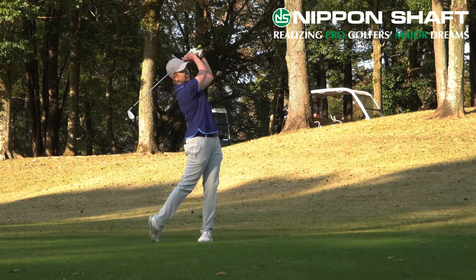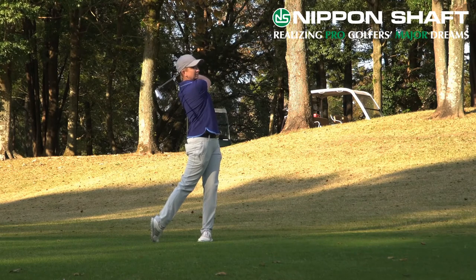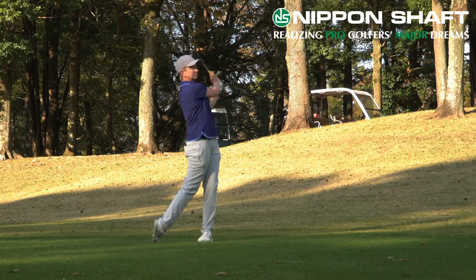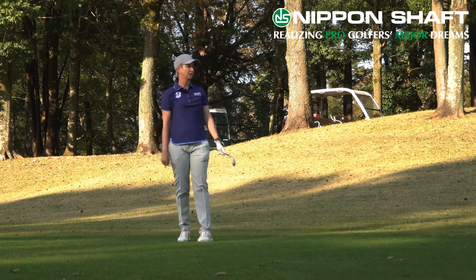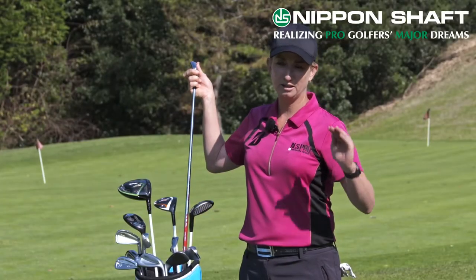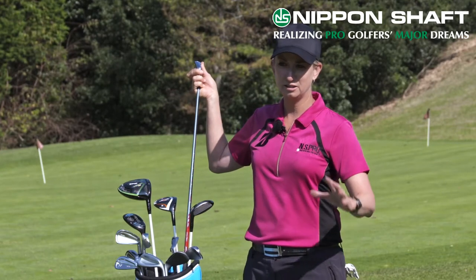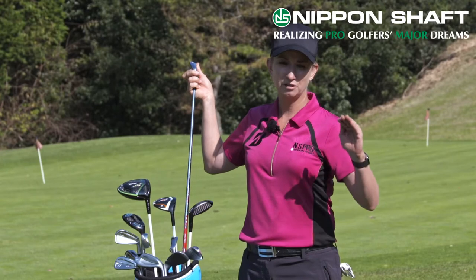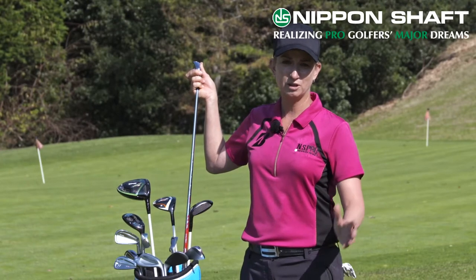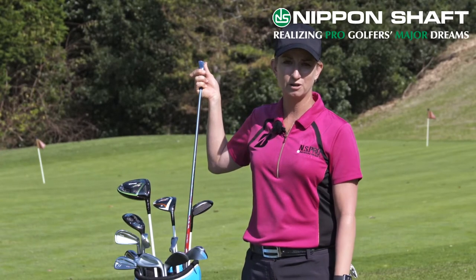It's a mid to higher flighted trajectory and I've found that with the amount of spin that I create with the shaft, not only am I hitting the ball slightly higher, but in windy conditions I'm able to flight the ball the way I want, and with a little bit less spin the wind doesn't seem to affect my ball flight as much.